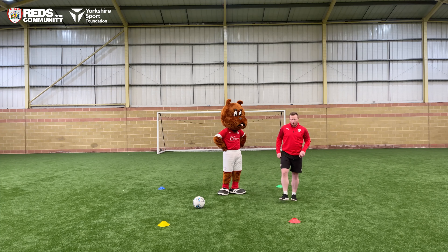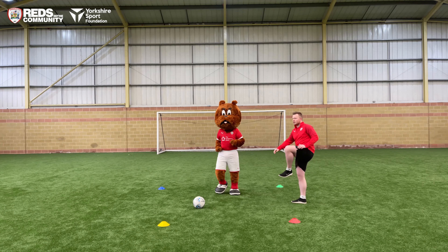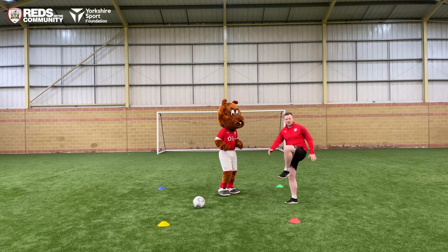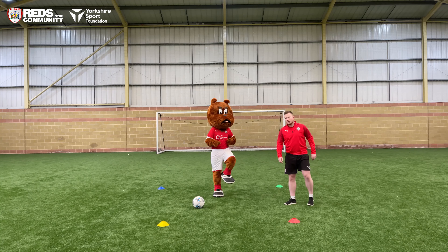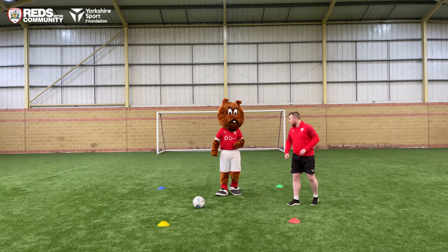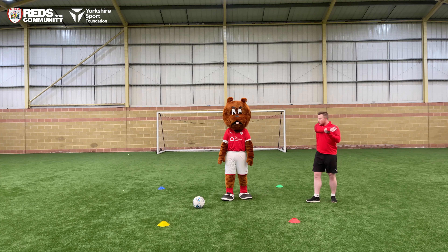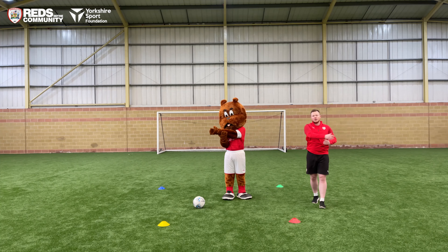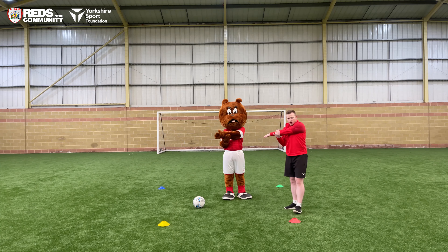Okay, can you open up and do a groin stretch? Five on each leg. And arm across your body — try to put your arm or elbow across. Nice. And relax.